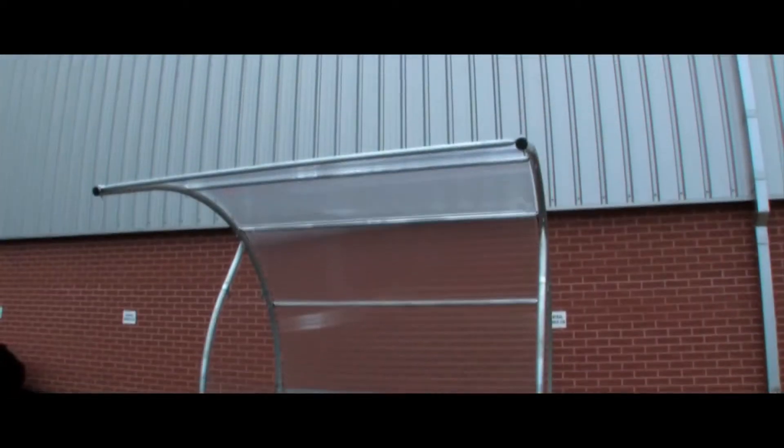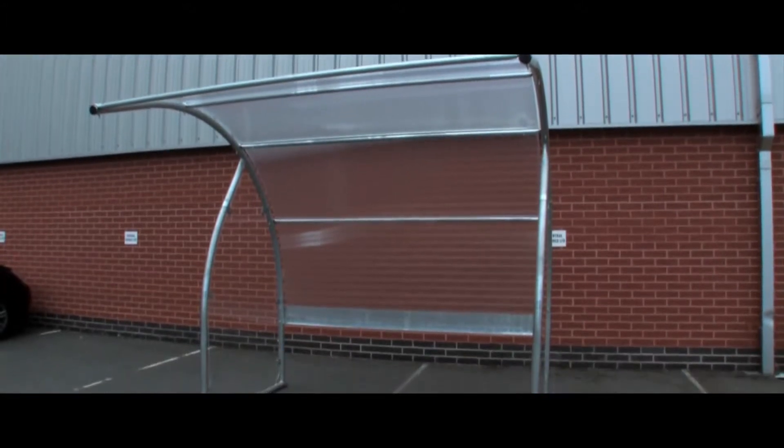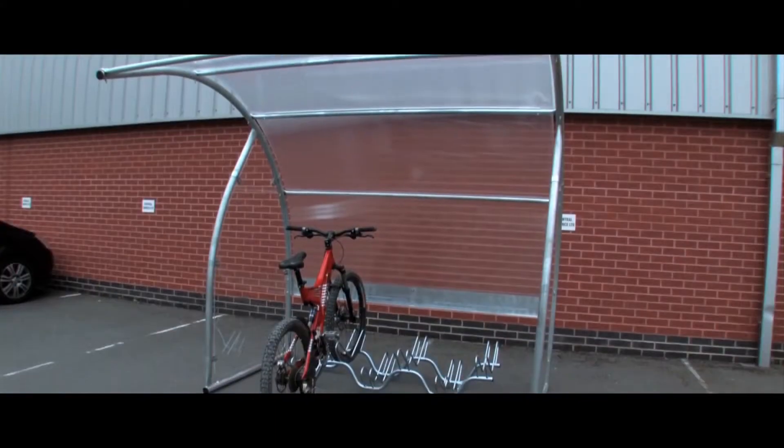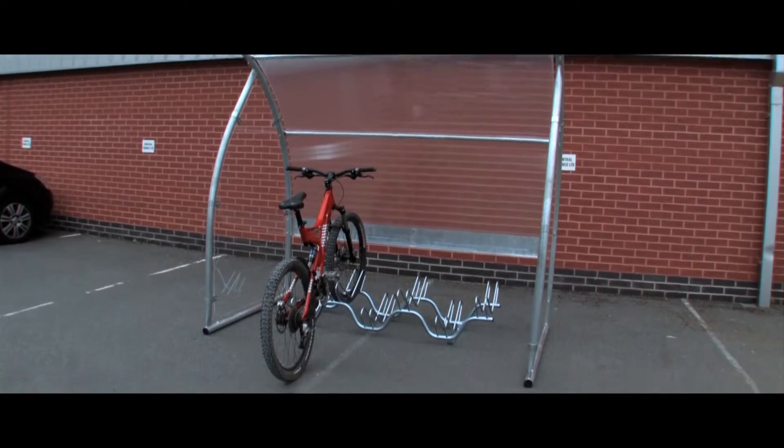Our robust modular cycle shelter is designed to accommodate a six cycle rack. Galvanised for weather resistance with a tubular steel frame, the shelter is supplied flat-packed and will require two people for its construction.